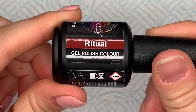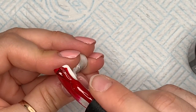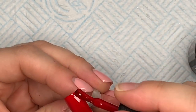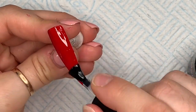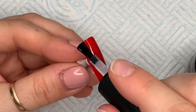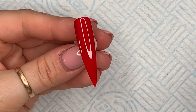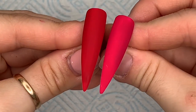The next one is Ritual. This is a red with a pink undertone, but it's a darker red. Here I'm showing it up against Divine so you can see just how different they are — isn't that a gorgeous red? The velvet matte looks really nice over the top. Every colour in my opinion looks amazing velvet matte top coated. So that's Ritual on the left and Divine on the right — you can see it's a lot more pink.